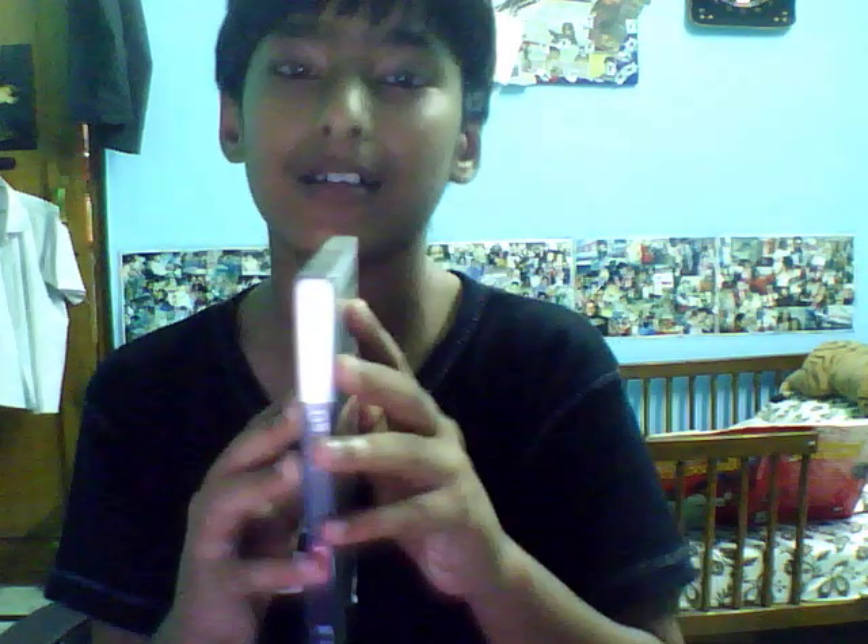Hey YouTubers, I told you I'm gonna make a video on how to put a CD in the PSP. So I'm just gonna take my Daxter game and just gonna open it.